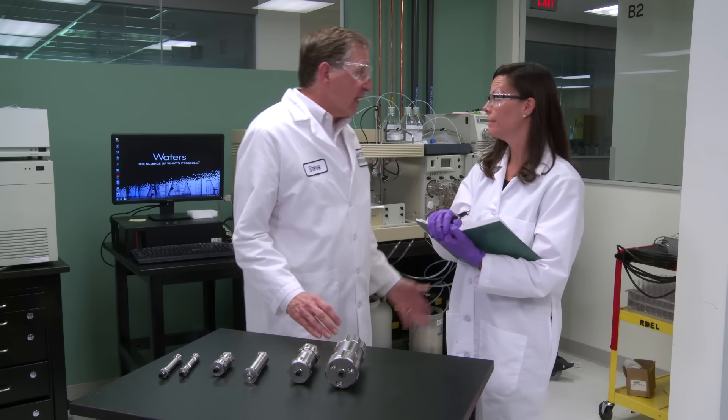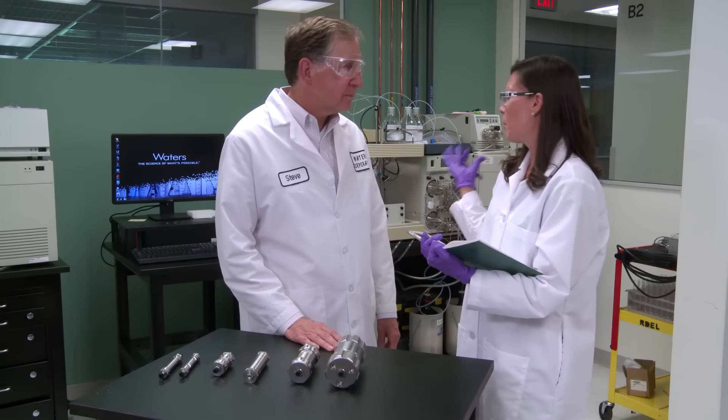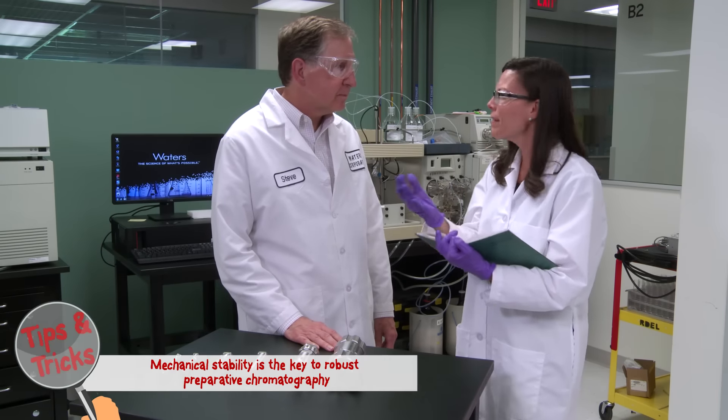We can lose samples, we're going to have higher costs, lower throughput. Steve, I don't want to sweat preparative chromatography anymore. How can this be preventable?